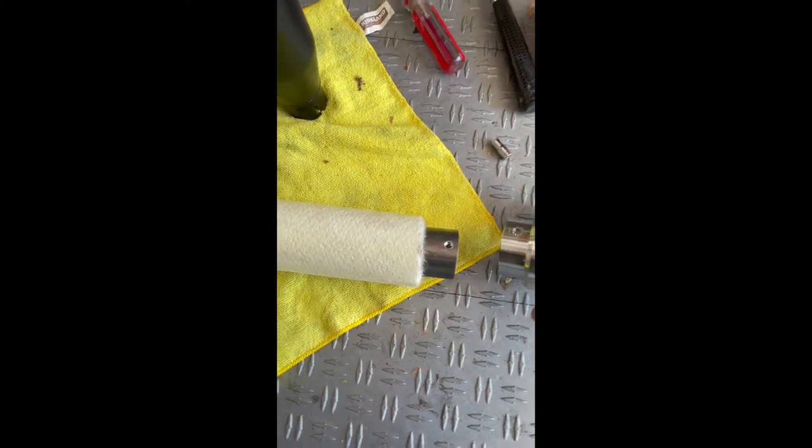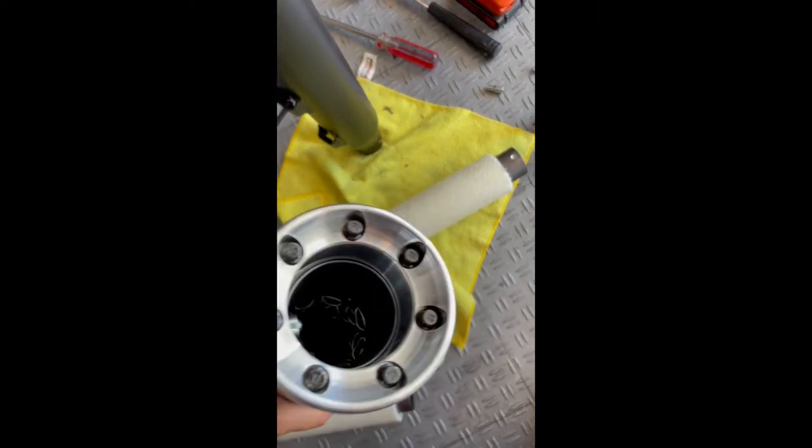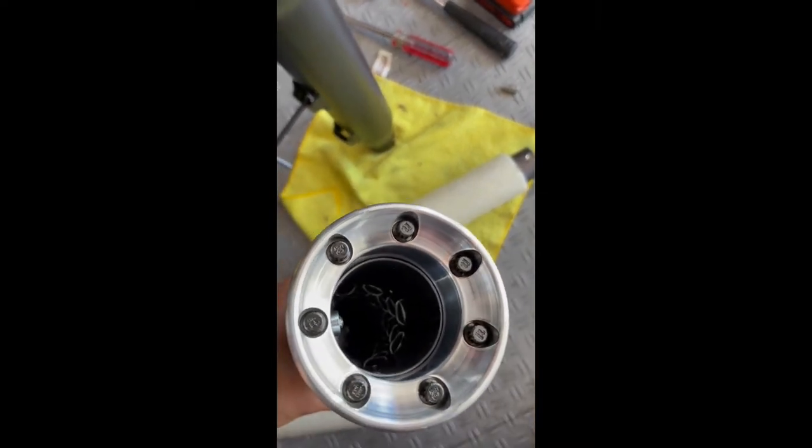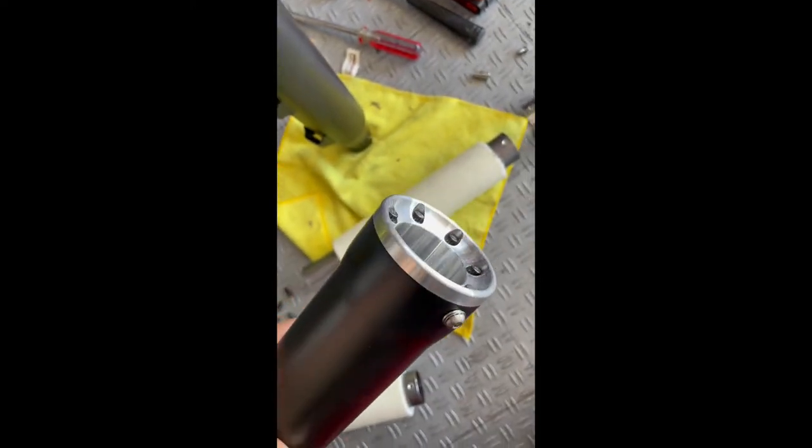So as you can see, the muffler actually looks like this. What you have to do is first take off that bolt. Then the question is how do you get this baffle out?